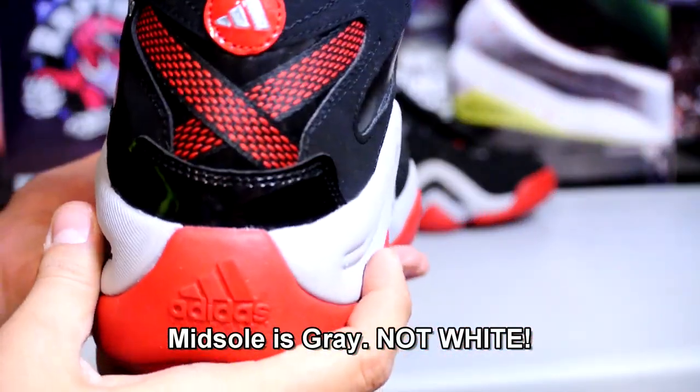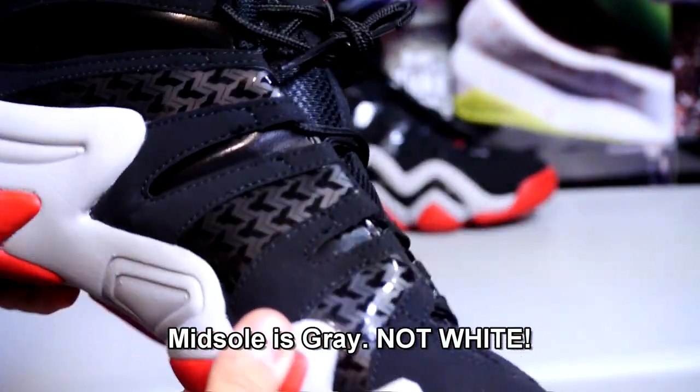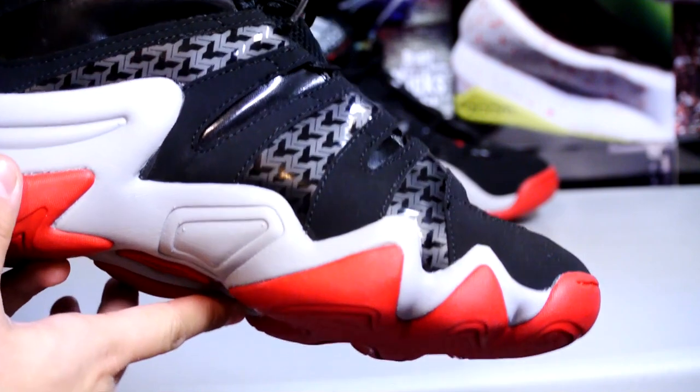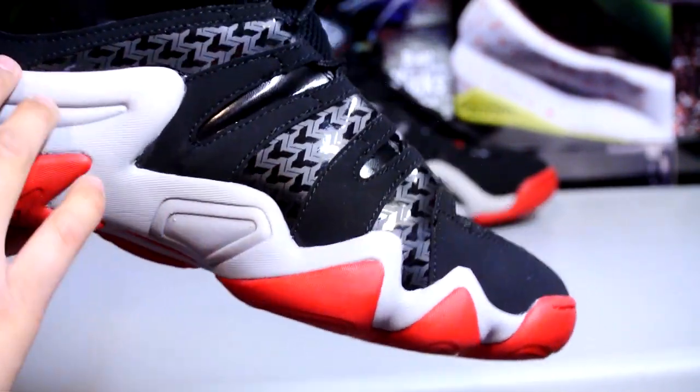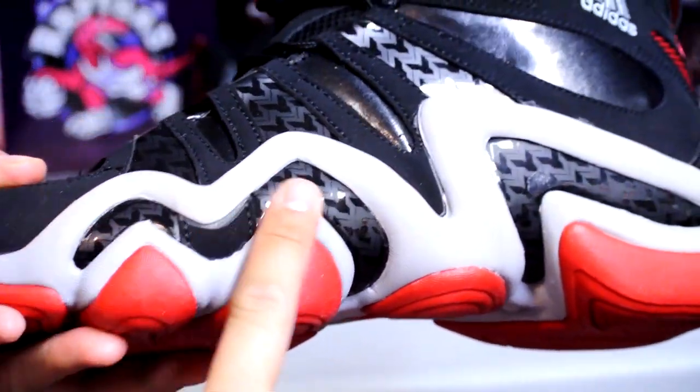Just a simple black and red colorway — really clean shoe in my opinion, you can't really go wrong with black and red. The craftsmanship on my pair is decent, I'll give it a nine out of ten. There are a ton of gluing issues all across the midsole.